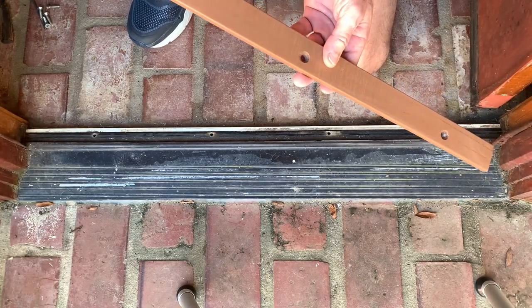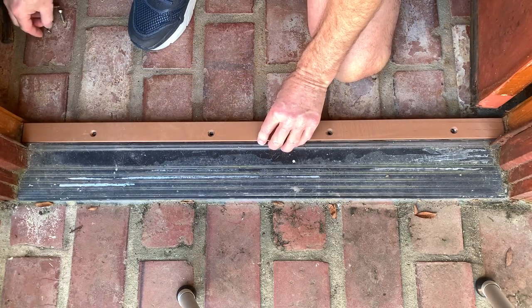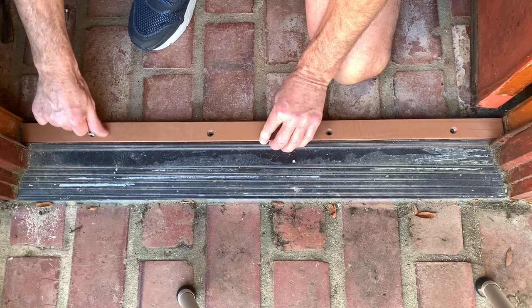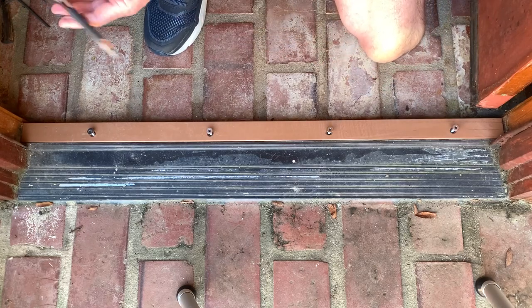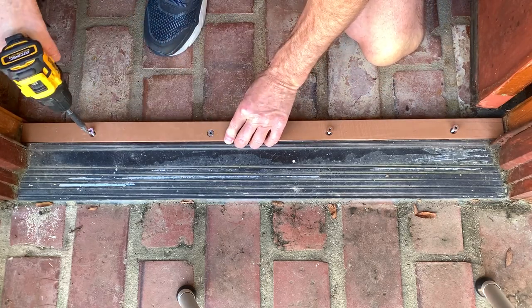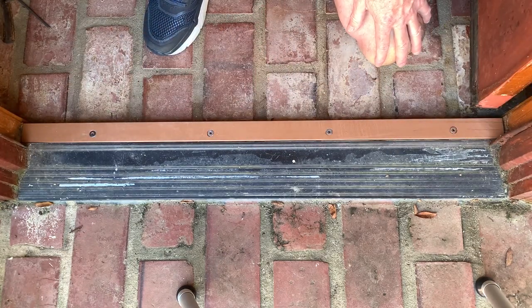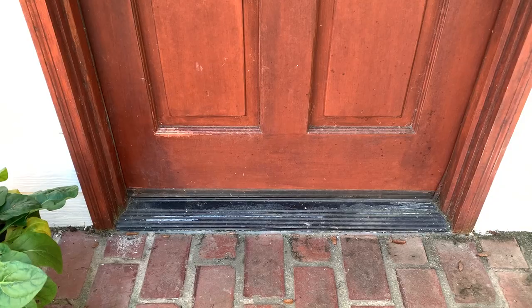We got the replacement piece painted. We're going to put it back in — just slide it back in place and put our screws in. Got the seal back in, and it should never rot again now that it's made out of PVC. You can see with the door closed they have a good tight fit. Shouldn't have any issues with water getting inside.